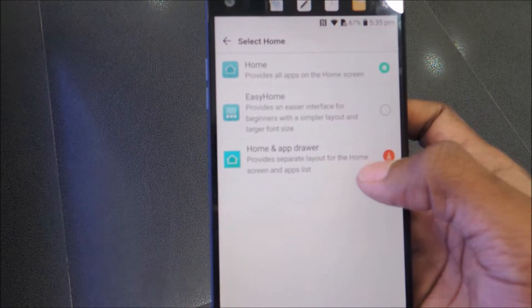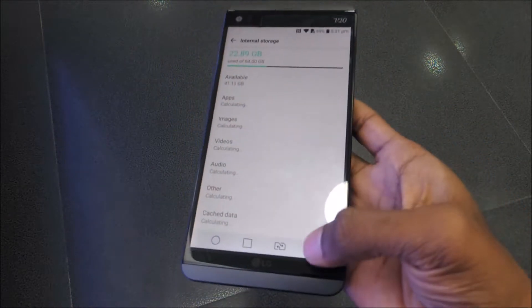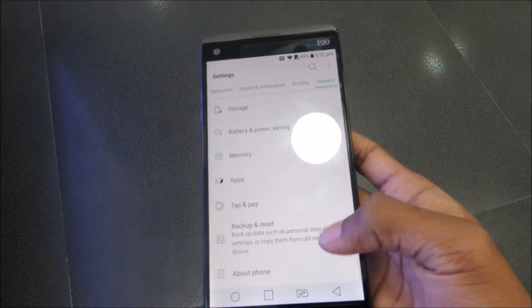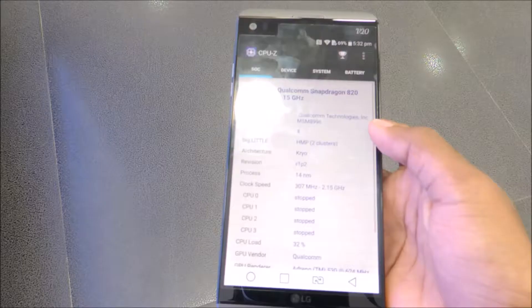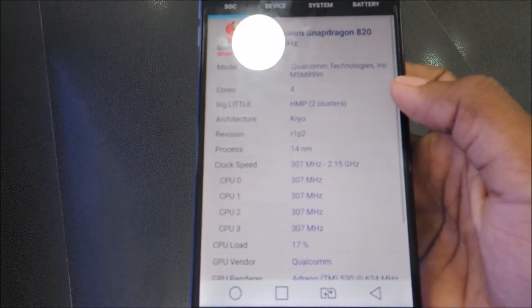In terms of hardware, the device comes with 64GB of internal storage, 4GB of RAM, and a 3200mAh removable battery. It also has NFC support with a tap-to-pair feature. The device is powered by a Snapdragon 820 64-bit quad-core SoC and Adreno 530 GPU.